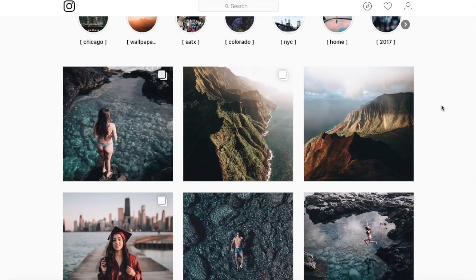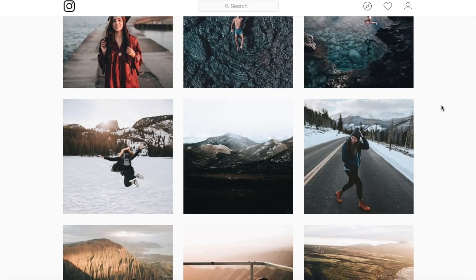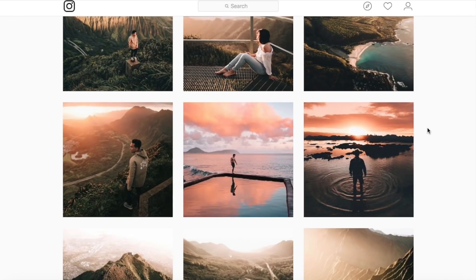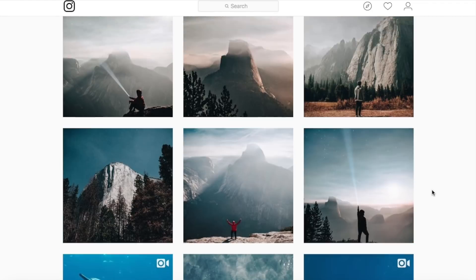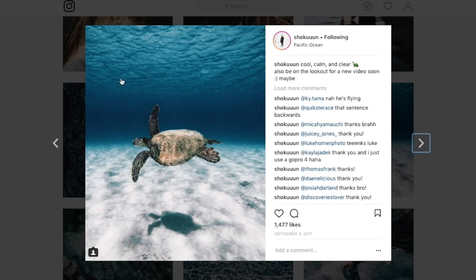Hey everybody, welcome back to another Lightroom tutorial. We've got another image sent in and we're going to be trying to recreate the exact edit with that very image. As always, I'm going to be putting his link down in the description, so if you guys like his content and his work, go down there and give him a follow. Looking at his feed, he's mostly using natural tones with a bit of a fade in those blacks.